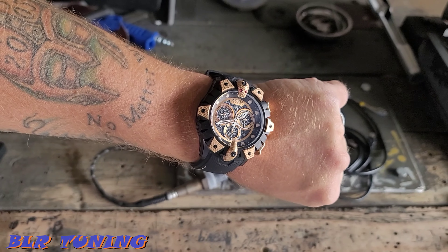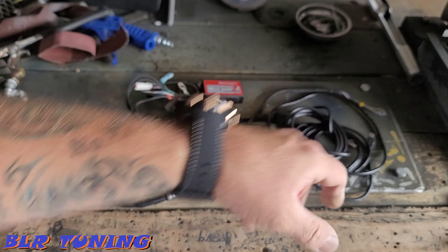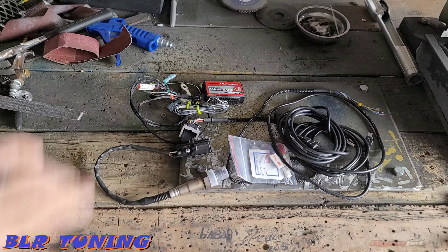What's up everyone? This is Bill with BLR Tuning. You guys know what time it is. I got a little video for you guys today. This is for my friends over at DynoJet.